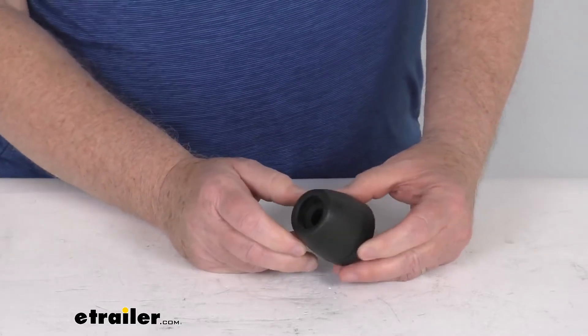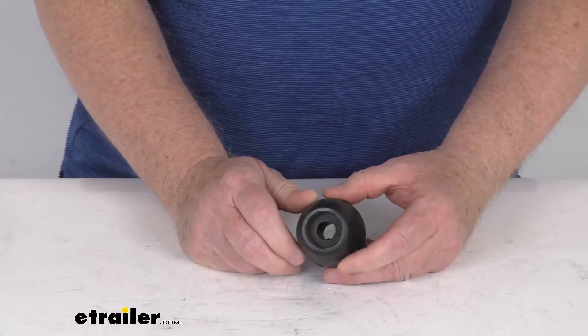But that should do it for the review on the Dutton Lanson 2-inch rubber end cap for a half-inch shaft.